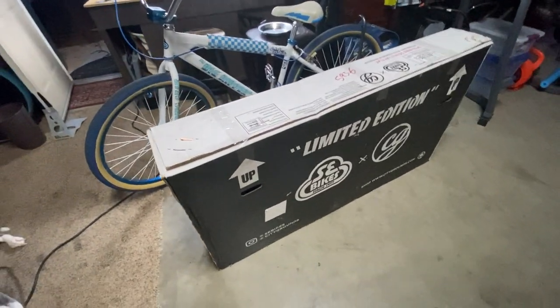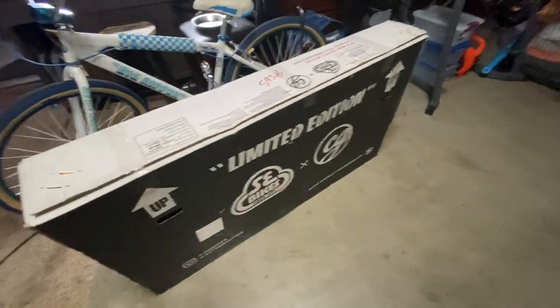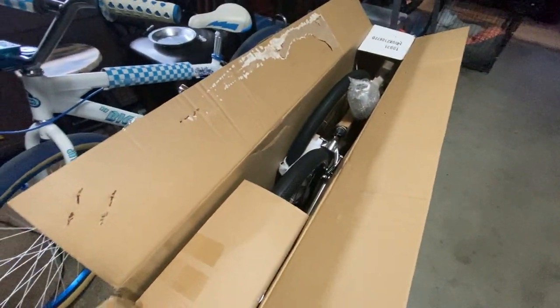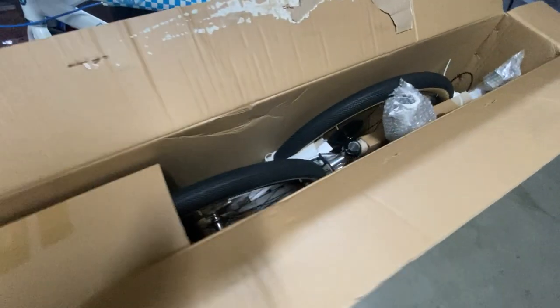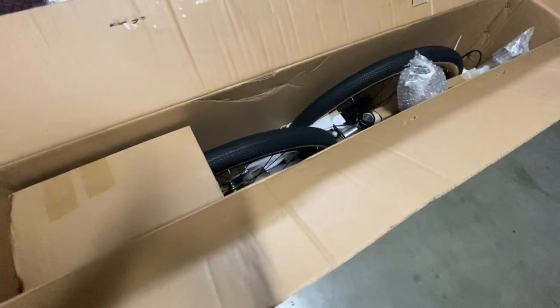The first thing we're going to do is open this box up and get these parts and the bike out. I've already opened the box and put some tape back on it. Typically in a box with your new bike you should have a complete setup of everything you'll need as far as parts go. You're also going to need some tools — I recommend a socket set, an allen set, and possibly a screwdriver.